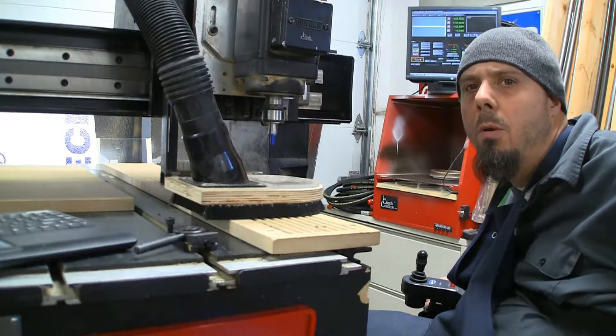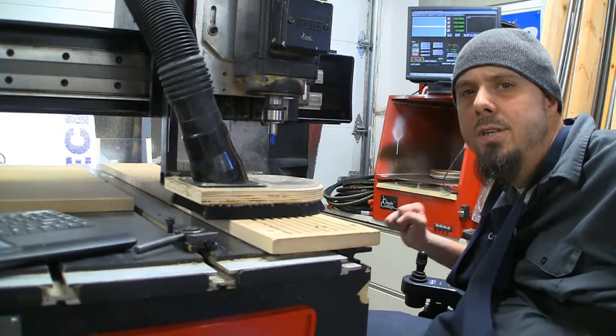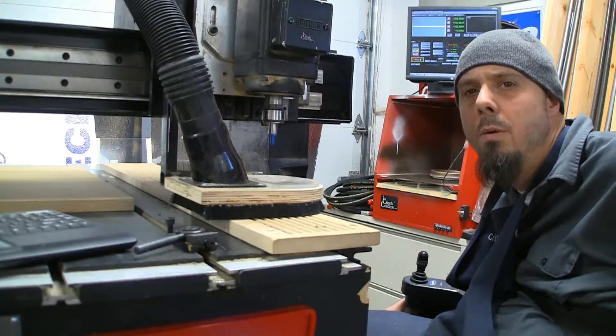Hey everybody, Josh here with Cripple Concepts. Today I'm going to make a tweak to the AXYZ router to make it easier to change router bits.